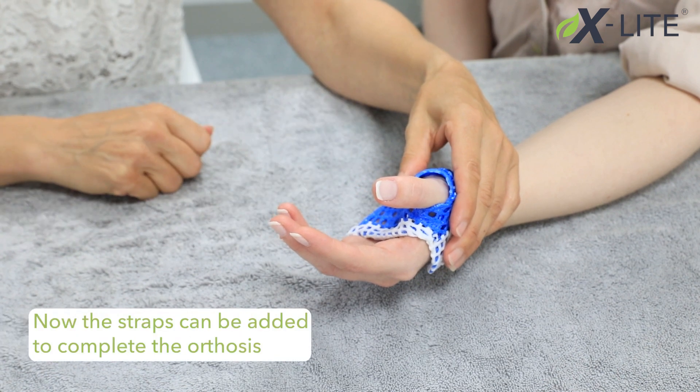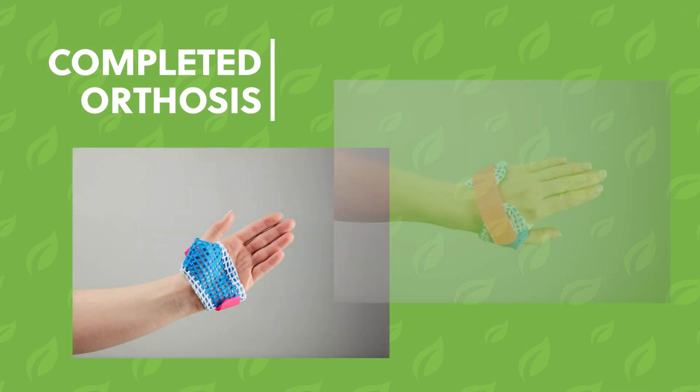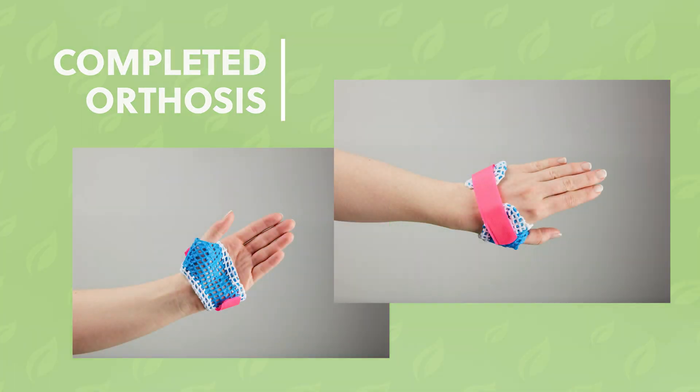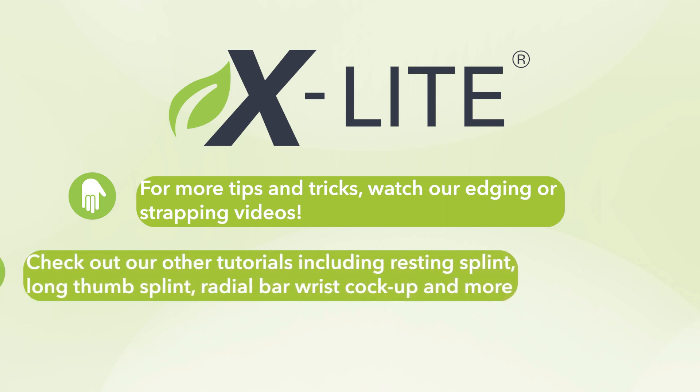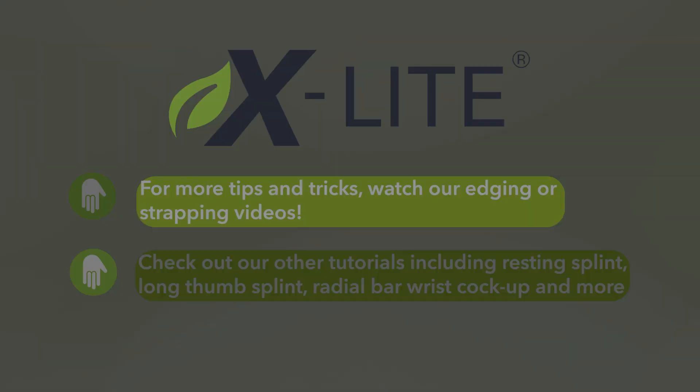Now the straps can be added to complete the orthosis. And we'll see you again next time.